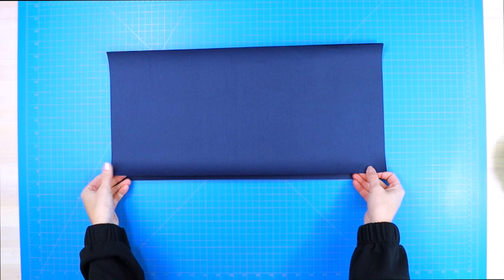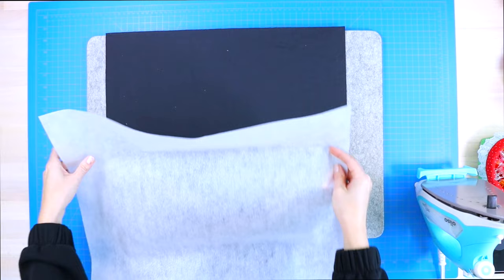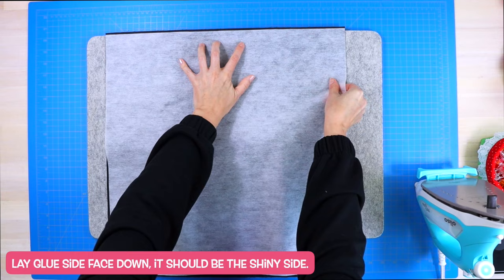Then you will cut your polyester canvas fabric at 10 inches high by 20 and a half inches wide, and you will cut out two pieces from that fabric as well. To prep your lining fabric, you will need to attach your interfacing to the wrong side of your cotton fabric. Make sure that the shiny glue side is facing down towards the fabric and follow your interfacing instructions to press it in place.